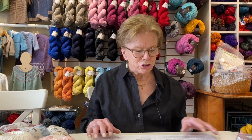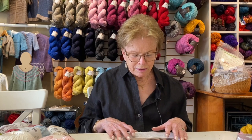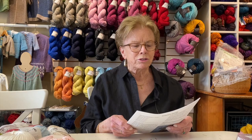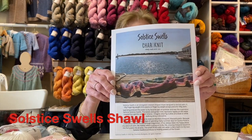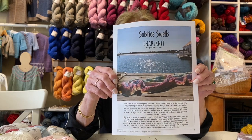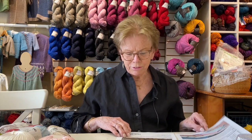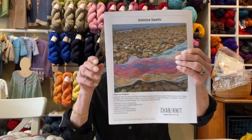I wanted to show you a kit that we're going to put online. It's a beautiful summer shawl kit, and the shawl is called Solstice Swells — I'll show you another picture of it. It's very sweet, and it really just looks like a fun, happy knit.